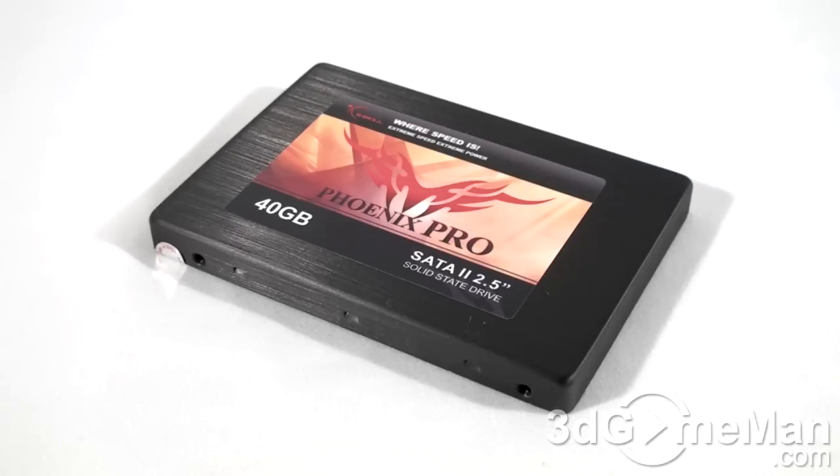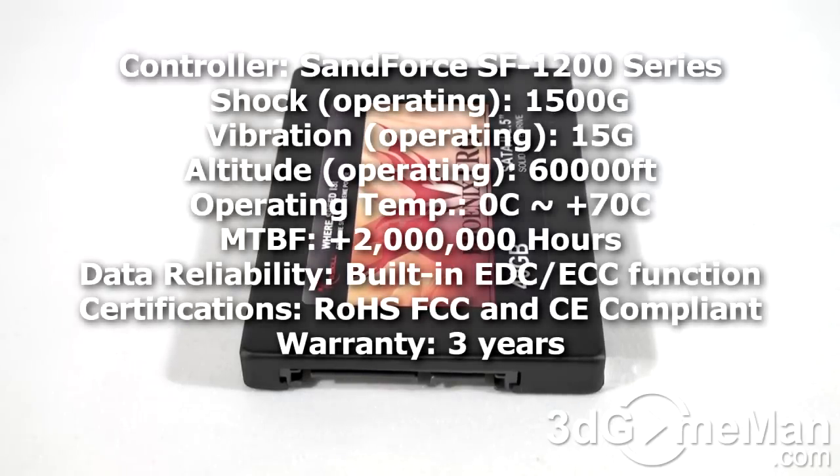Solid-state drives have been around since 1978, developed by a company called Storage Tech. Solid-state drives are very similar to USB drives or any type of flash or compact memory — like, for example, the memory that goes into your camera.